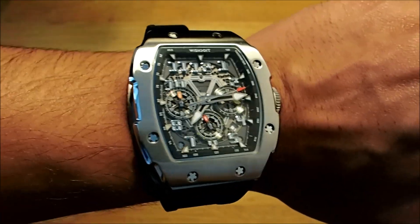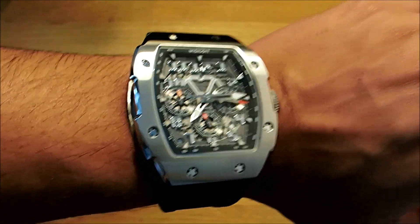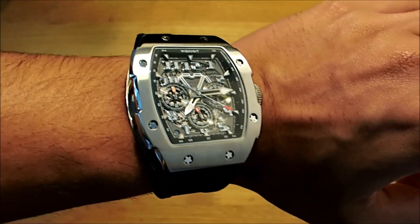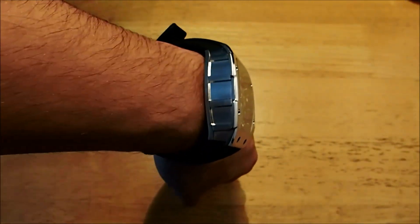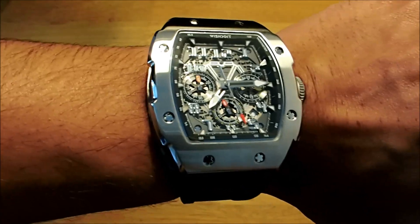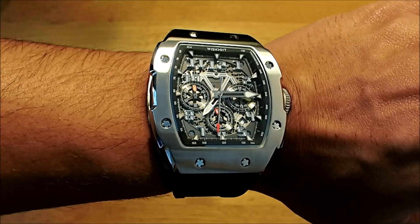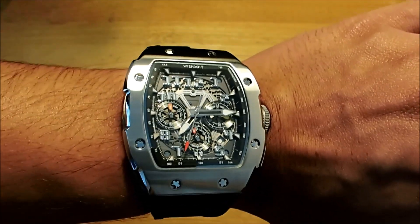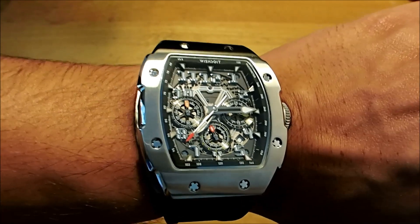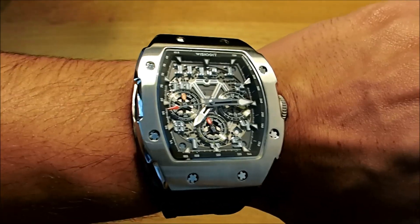In terms of pricing we are looking at £186 British pounds, so it is not as expensive as the other Wishdoit watches we have reviewed — it is quite on the affordable range. But the alignment issue will be a sticking point. So this was the unboxing of the Wishdoit Racing GT Chrono Silvery watch. We are going to do a full review of this watch — the link is in the description. Hope you liked watching this video, see you guys soon.